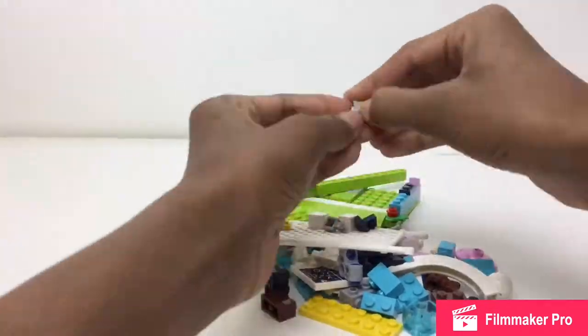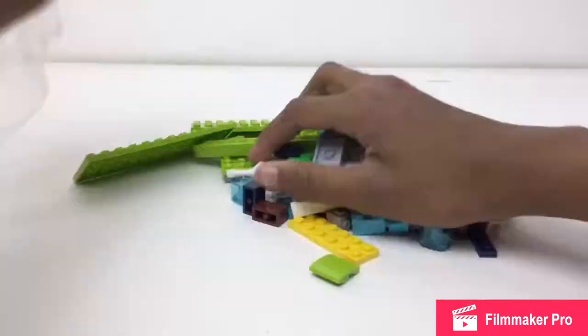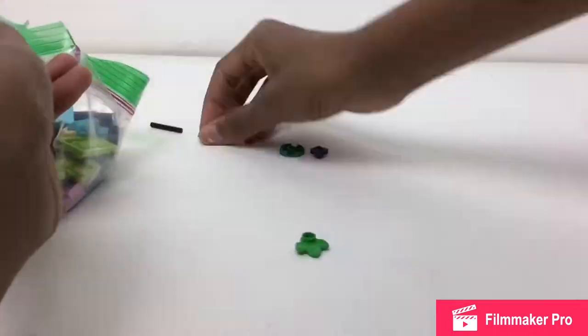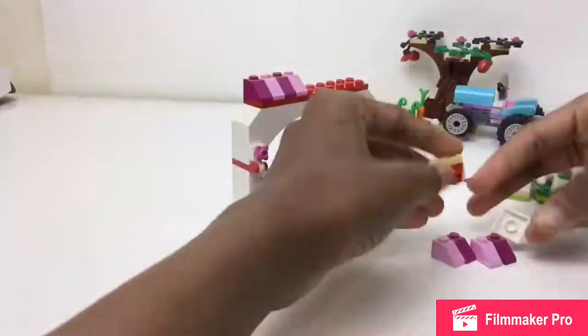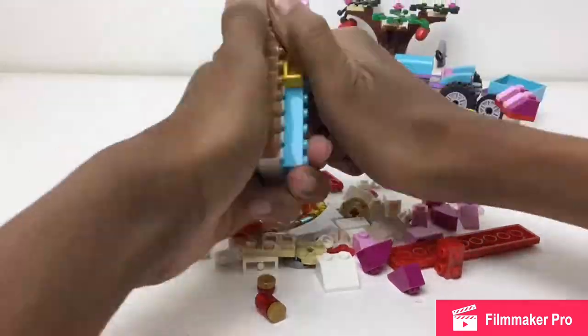I think I'll definitely get it done, and if not, maybe I'm packing two in advance. You can see another small little Friends set I just packed up, and then this is the Sunshine Harvest set. I think I did a lot of good stuff.